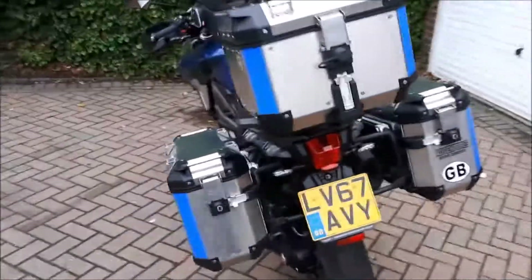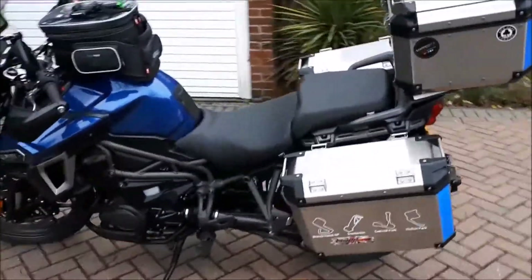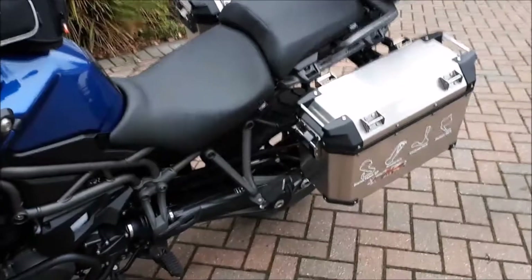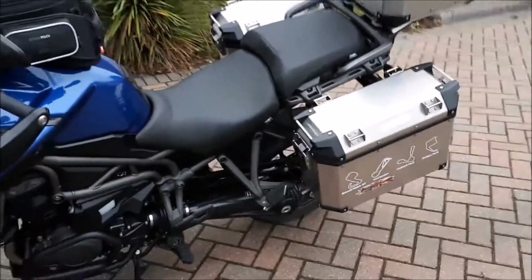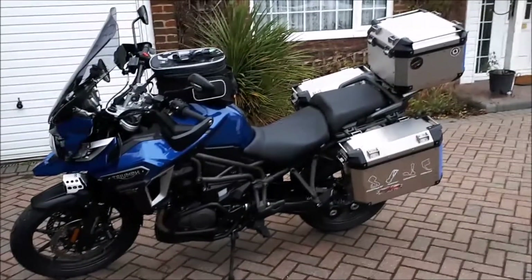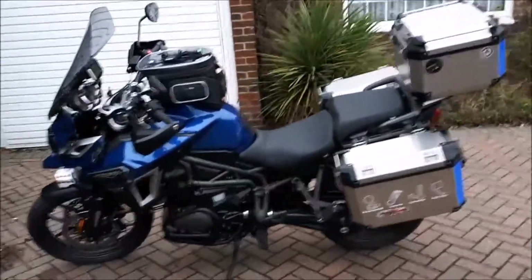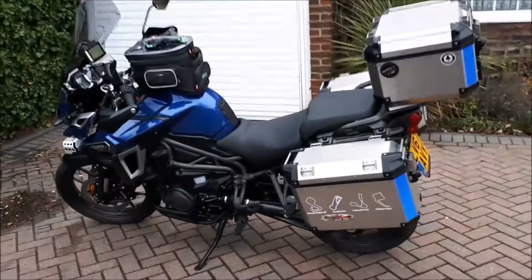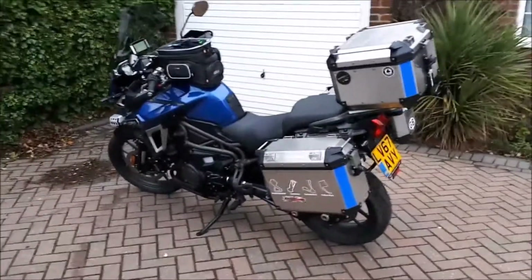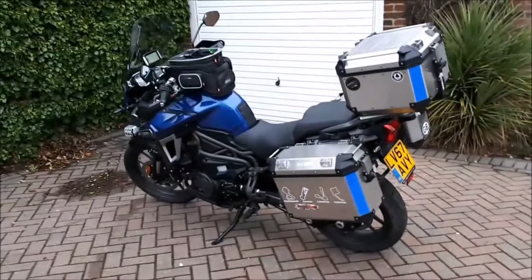One of the big attractions of this Tiger Explorer is the shaft drive, which means we don't have to mess around when we're on tour with drivetrain lubrication. So there she is, looking resplendent. I'll do a short video each time I go on tour of how I've loaded the bike, as a prequel to the tour vlog itself. That's it for now — this is Retro Biker saying cheerio, see you again.